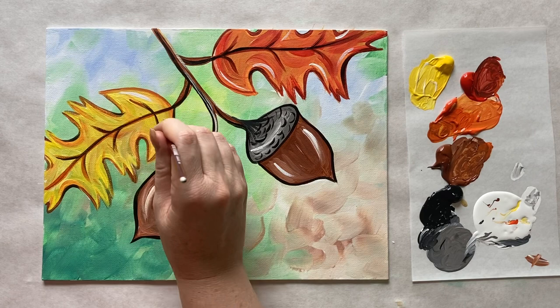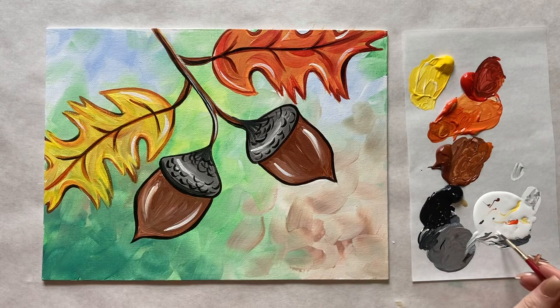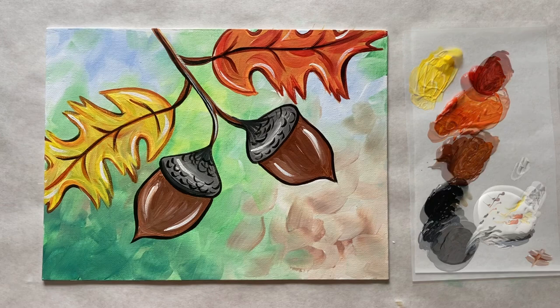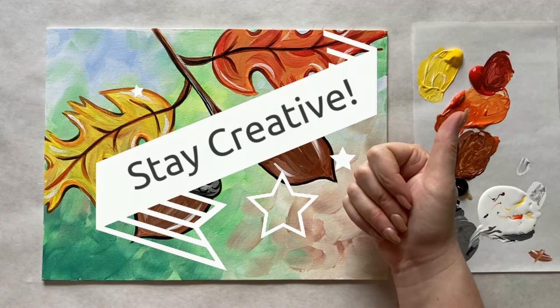If you're painting along today, I have a Facebook group called the Art Club — it's specifically designed for my students to be able to share their work with me and other artists in the group. We would love to have you join us over there; there's a link below in the description box. Just a little bit of white here and there, nothing too crazy, and that is all the instructions I have for everyone this week. Please let me know what you thought of today's painting, hit like if you liked it, and I'd love to see you over in the Art Club. Until next time, stay creative!